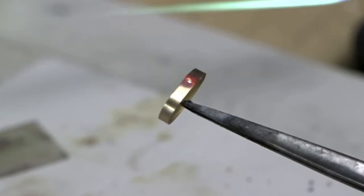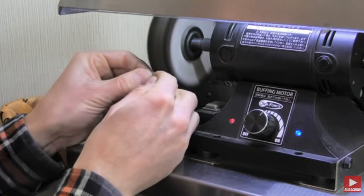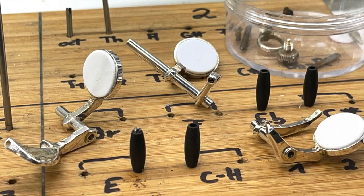Soldering work and polishing on the buffing machine were required. After all the cleaning and polishing work, the assembly can begin.